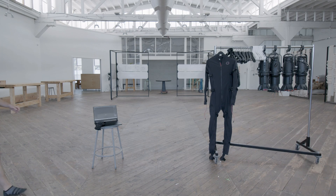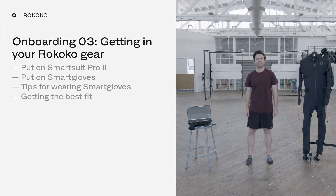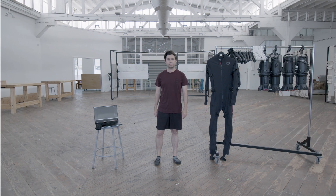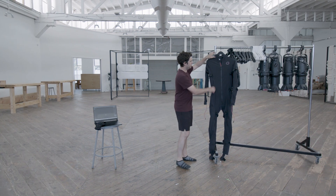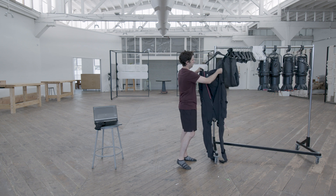In this video I'll be showing you how easy it is to get into your smart suit and smart gloves, as well as showing you some tips to get the best possible performance from your gear. This kind of outfit is typically what I'll wear when I'm wearing my suit, but you can absolutely put your suit over regular plain clothes, and you can also use the suit with shoes.